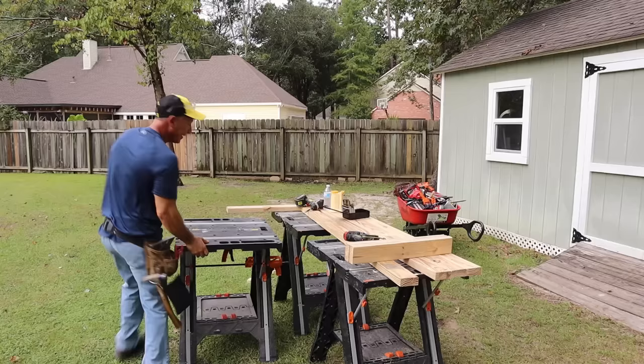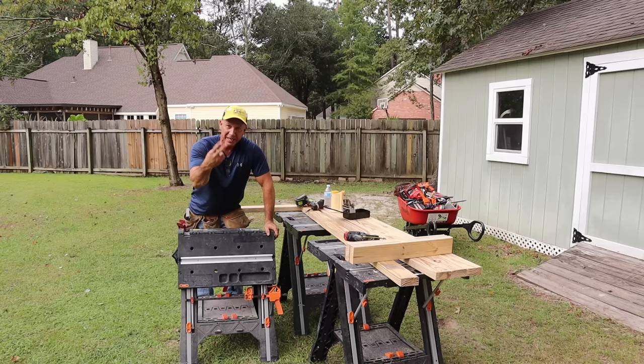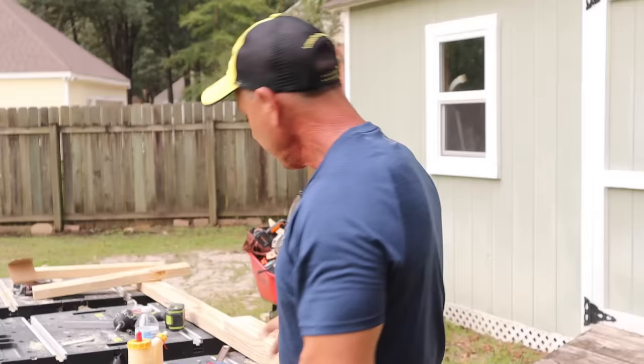These are absolutely my favorite sawhorses and tables — by Worx, it's the Pegasus. I own about six of them. They gave me one, and two of them gave me one to give away, and another for myself. I've also been buying them at Lowe's — you can get them on Amazon or directly at Lowe's, they have them on the shelf.